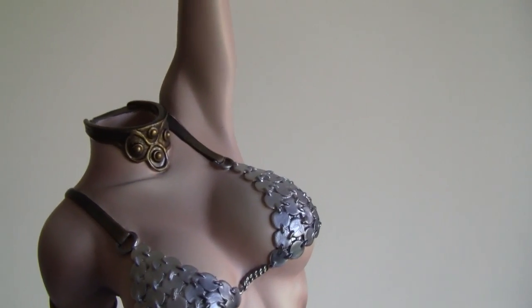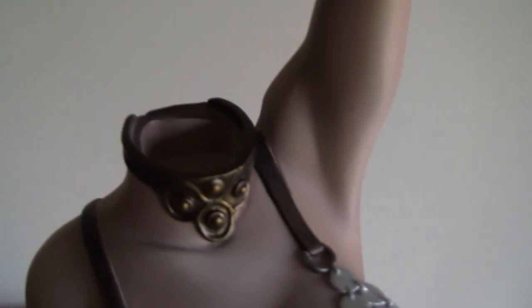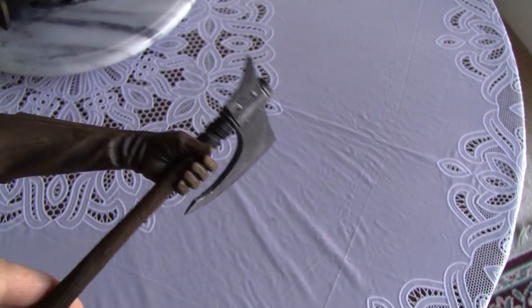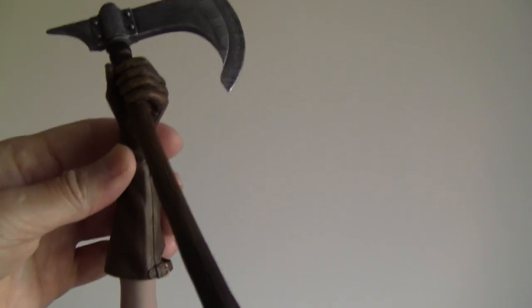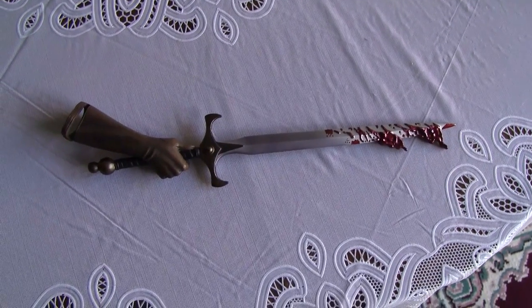I'll zoom in so you guys can see the chainmail bikini. Now let's put on the other part — we have the left regular hand or forearm with the axe. Nothing special there. You attach it with magnets on the bottom — and voilà.